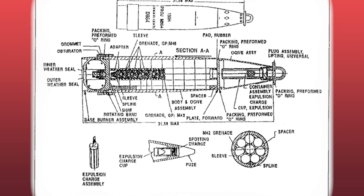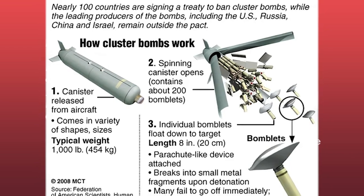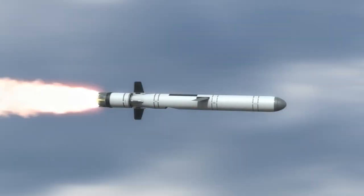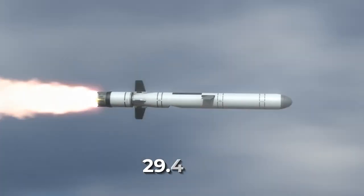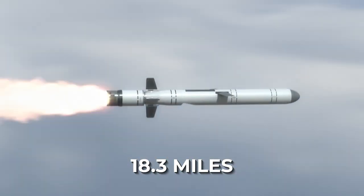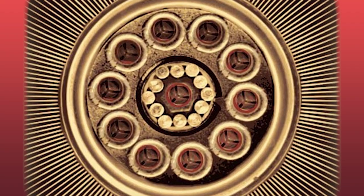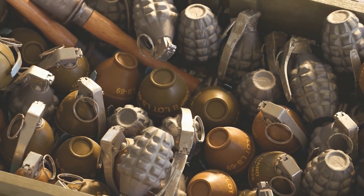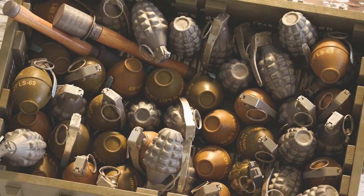The rearmost part is the base burn assembly. Positioned just above is the propellant, included to give that additional push, allowing it to cover an impressive distance of up to 29.4 kilometers, or approximately 18.3 miles. This artillery shell can house up to 80 M42 or M46 grenades — an astonishing amount of destructive force for such a compact shell.